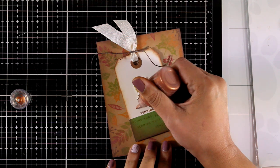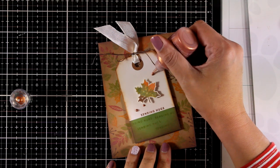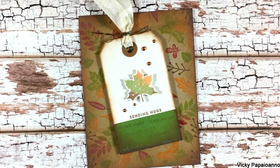I used foam squares at the back of my tag to stick it on top of my background. Now I'm adding some finishing touches with copper Nuvo drops. Here are some close-up photos of the first card.